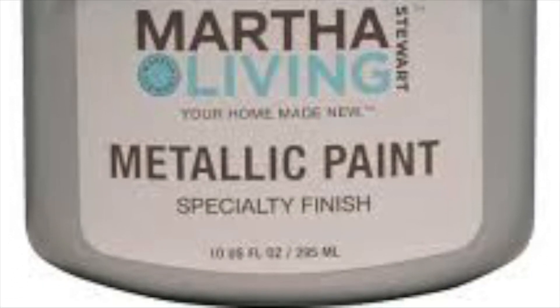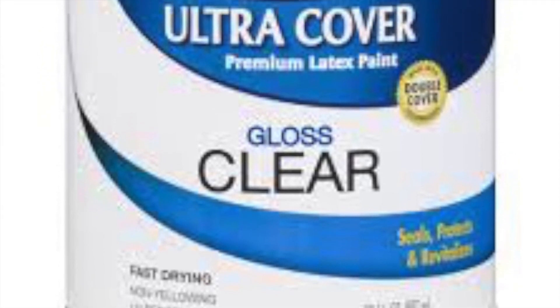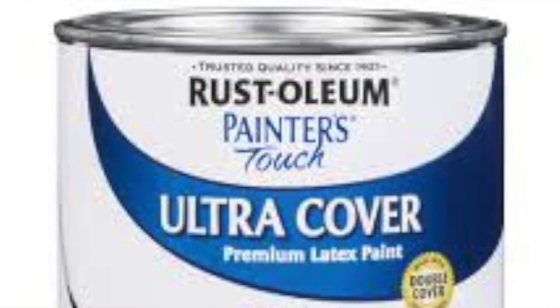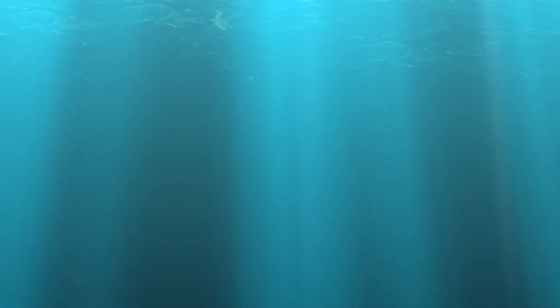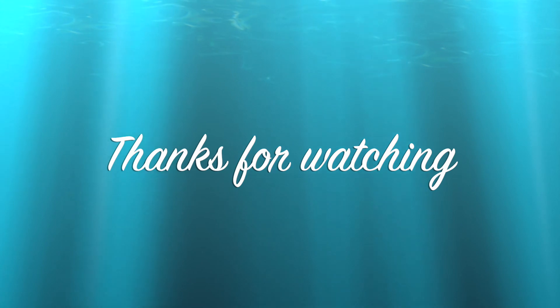Once the first layer of paint has dried completely — I would say maybe five to six hours — follow it up with your gloss to protect the surface. Make sure that you protect your new investment by covering it with a nice gloss finish. Once you have done this, you can go ahead and put your piece in its designated station and enjoy your new refurbished furniture.